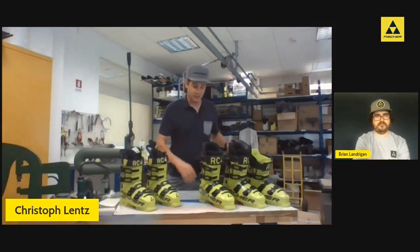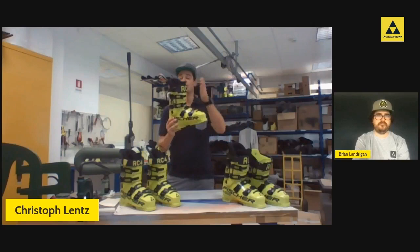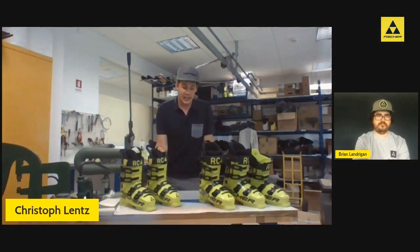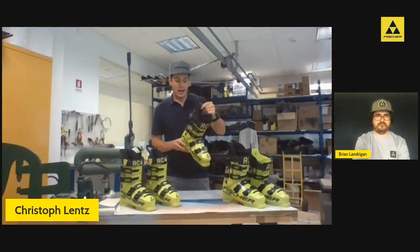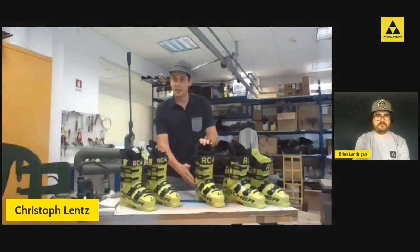In addition to all those tech changes, we've got a fresh new design — standard Fisher yellow, of course, but accented with racing blue on the buckles, logos, and the strap. Jumping back to the canting: the new low tolerance race canting is standard mounted on the boots with one-point or neutral canting installed medially and laterally on all boots. As a spare parts item, we have a whole set with two and three-point cantings that allow you to cant the cuff as needed.